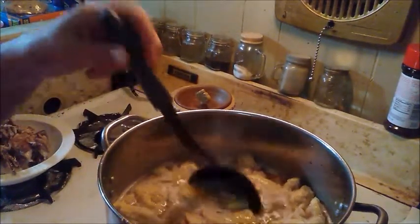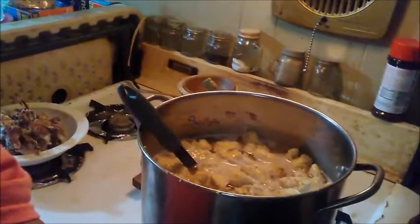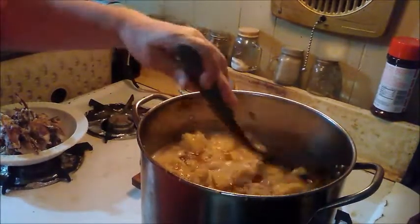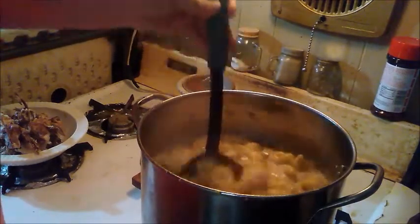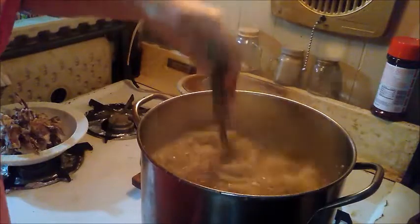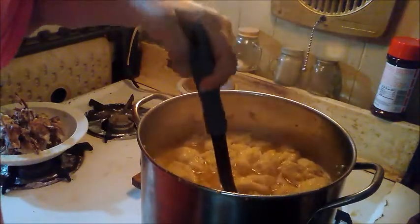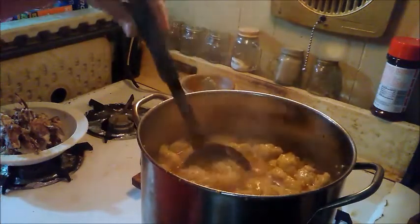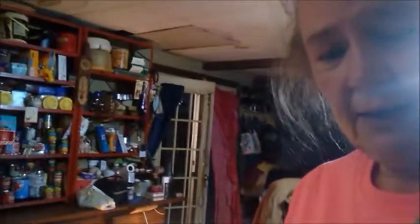Real quick, I wanted to show you what my dumplings look like when they are done. They will float to the top - that's what they will look like. Then I'll turn the burner off and let them set for just a little bit because they're going to be way too hot to eat. All you've got to do is put them in a bowl and eat and enjoy. I'll have my taste tester taste them and let you know what he thinks.